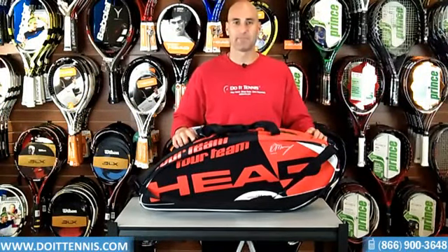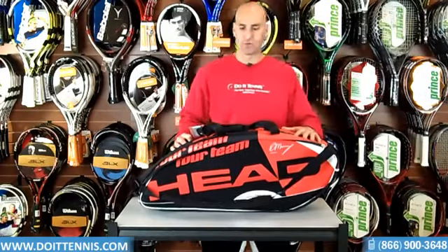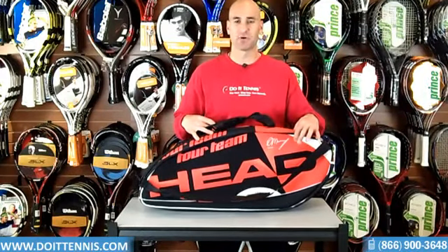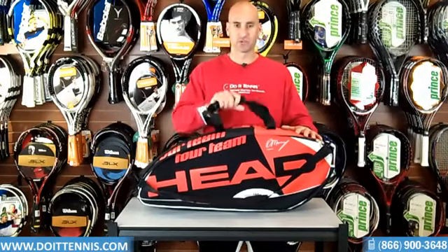Hey, this is Hans at DoItTennis.com. Today we're taking a look at the Head Murray combi bag, which is their six pack bag. Let's go over the features of it. First thing you can see is Andy Murray's signature right there. So this is the series that he uses, the bag that he uses when he's out on the tour.